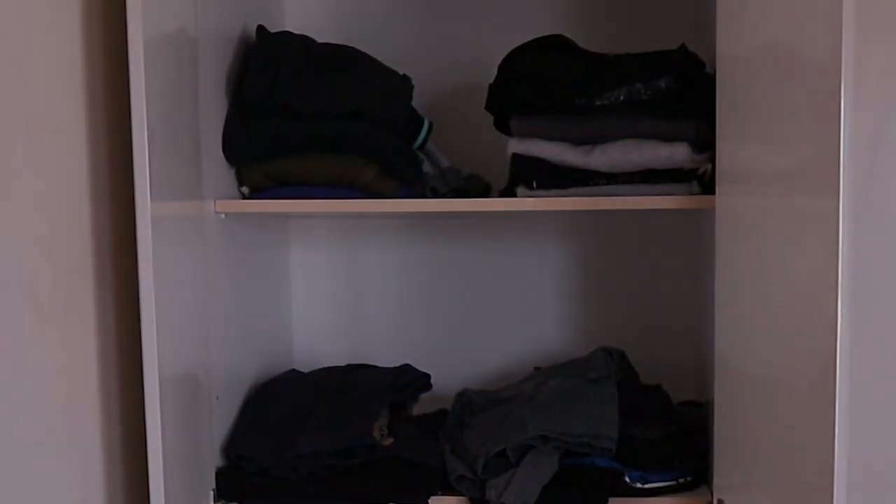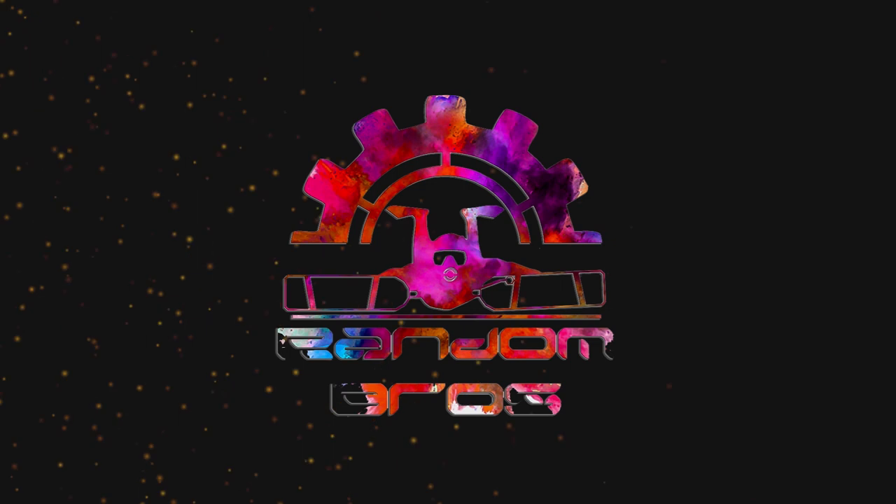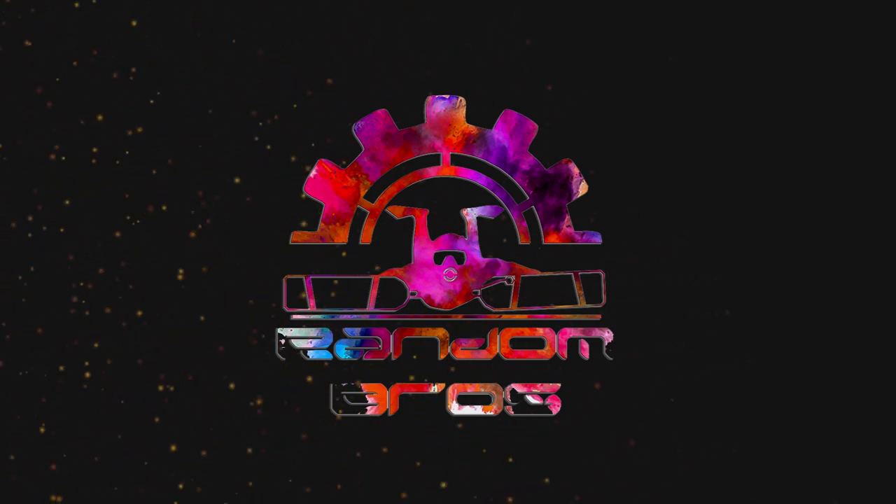This is a regular closet, but this is not. Hello and welcome to the Random Bros.